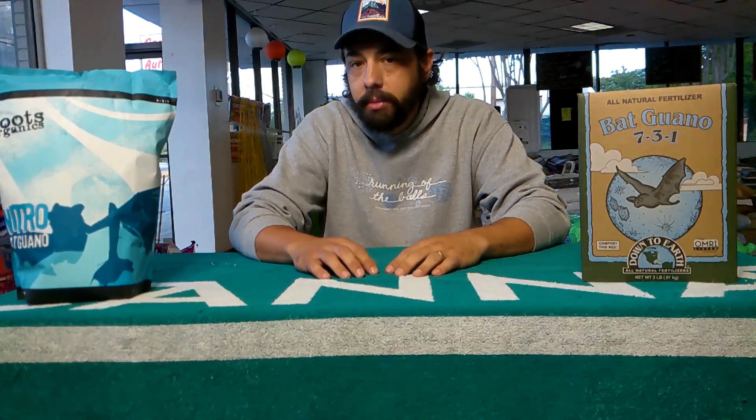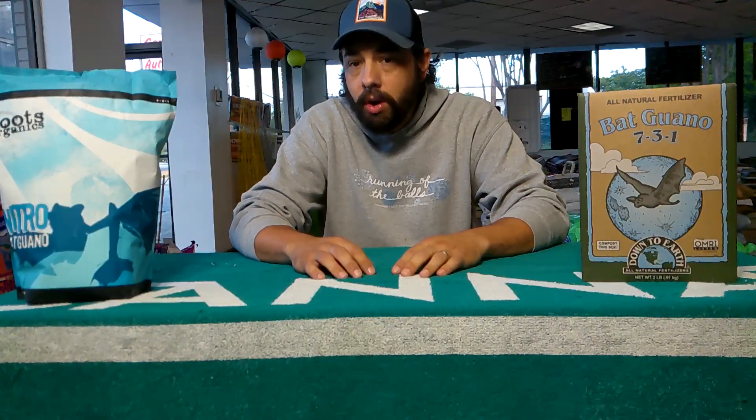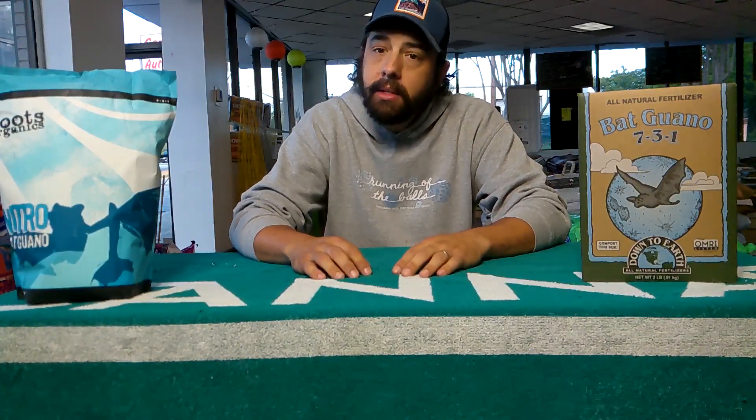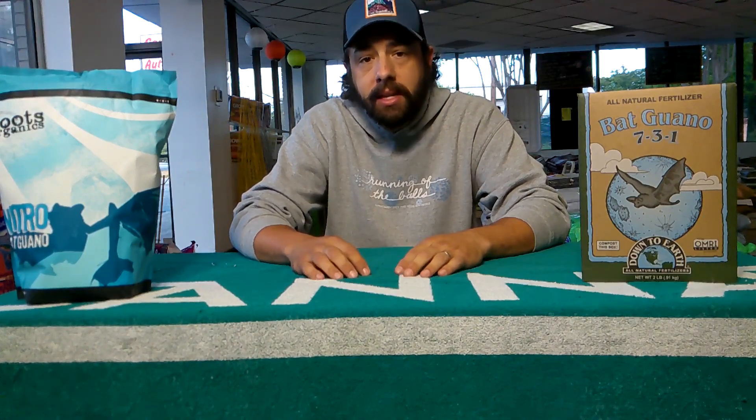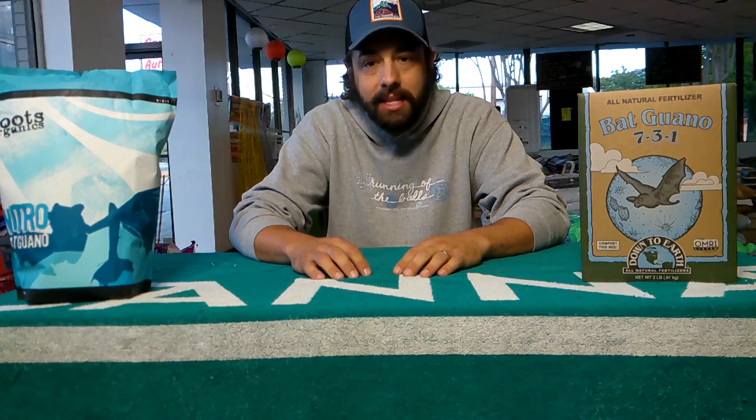Welcome back to another episode of Growing With The Beard. Today I wanted to cover bat guano: what its uses are, how do you use it, and why is it important for your soils. Bat guano is a type of organic fertilizer that comes in a powdered or a pelletized form.